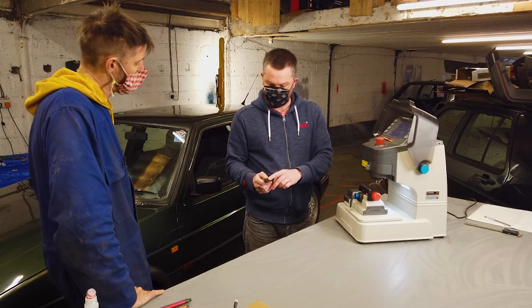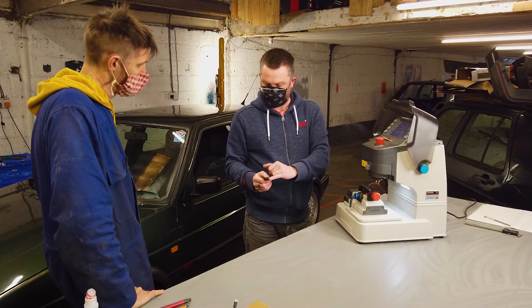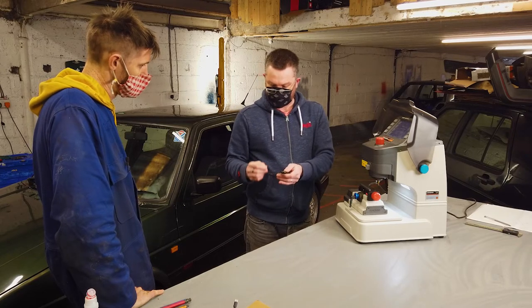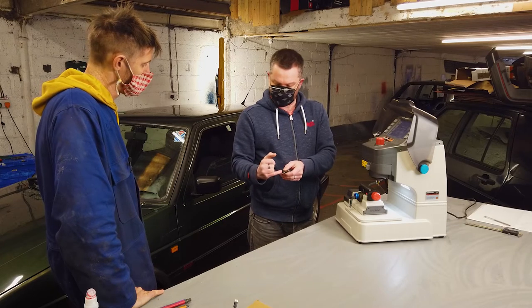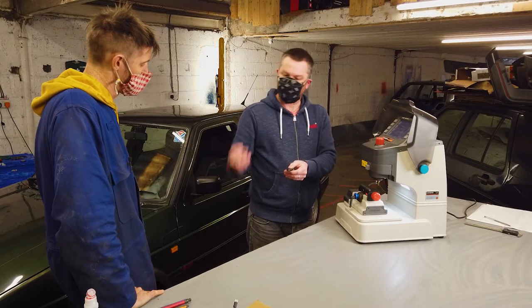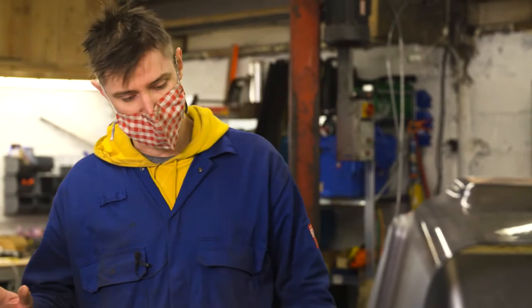Right, so take your ignition key, decode the cuts on this key to find out the cut pattern for it. And then take the other locks out and hopefully find enough spare wafers to match the cuts on this key to put back into those locks to re-pin those locks to that.